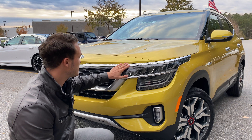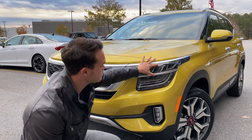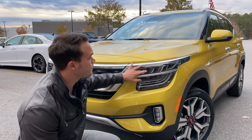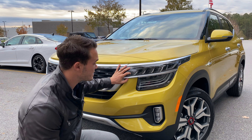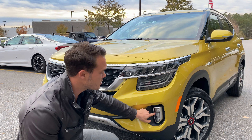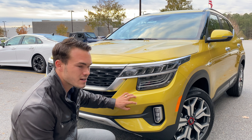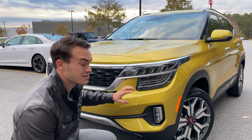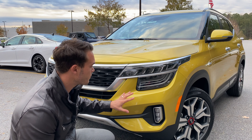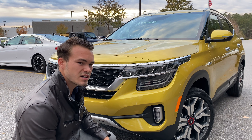You've got this nice garnish here, kind of rugged, with an LED strip that goes from the actual headlight unit into the grille. Full LED headlights because this is an SX model, and you do have these LED turn signals that look amazing. Down here you've got projector LED fog lights that look absolutely amazing. And this color — Star Bright Yellow — it's a love-it-or-hate-it, but I actually love it.